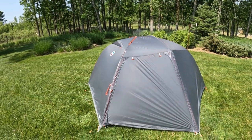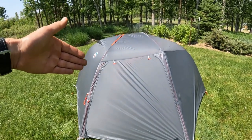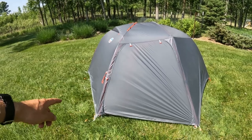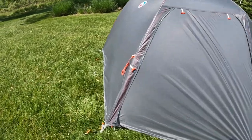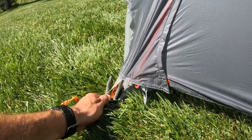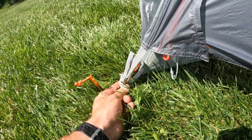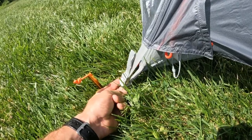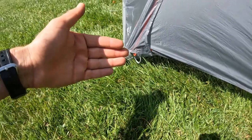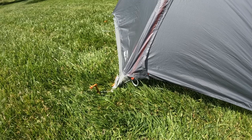Pitching this tent is actually really easy. There are three poles, which I'll show you better when I take the rain fly off. You basically stake down your tent, and then the poles fit into these plastic clips — there's a hole in the plastic and the pole just pops into that. It's actually one pole system that's all together. You put your pole system together, then clip the tent to the pole, and it's pitched. It's really easy.